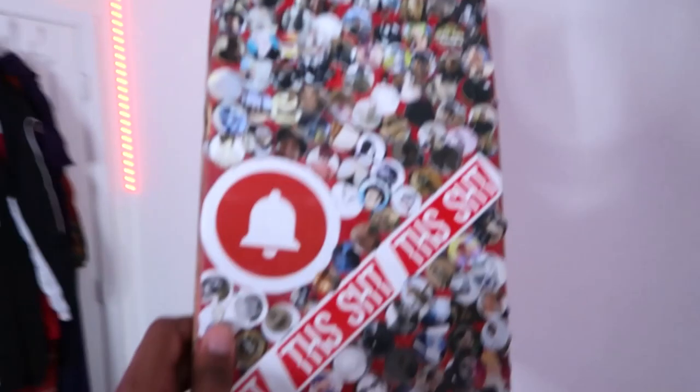Right here I got some MOB clear grip tape. It's clear — you can see it. The back is brown and it's perforated, meaning there's holes in the back so the grip tape can breathe and you can get all the air bubbles out. I've been saving this grip tape to put it on the YouTube bell notification board.